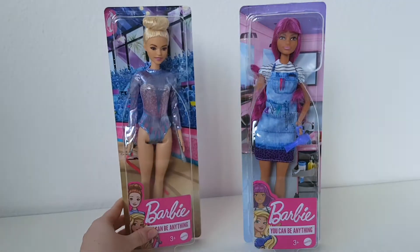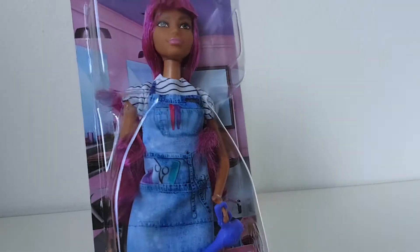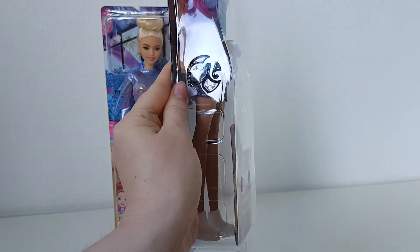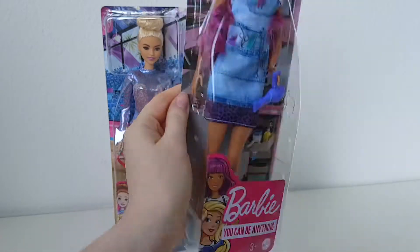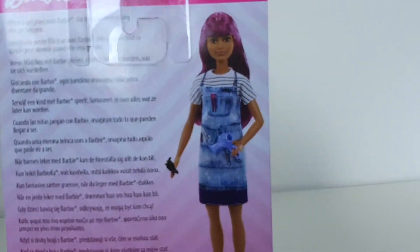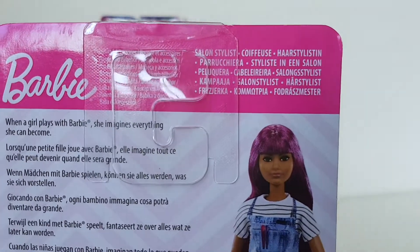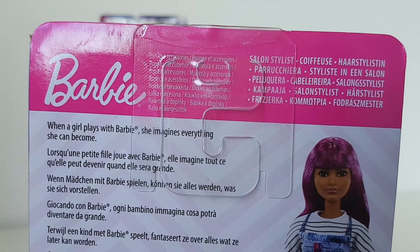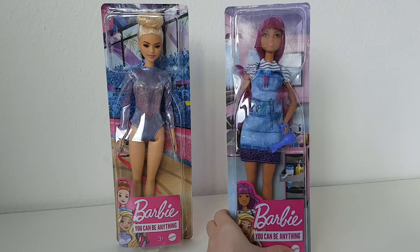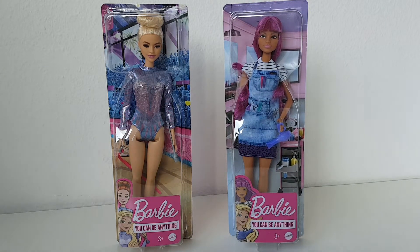Now let's check out the second one, the salon stylist. The front part of the box is also mostly transparent, same. And on the back of the box it's the same — the picture of the doll, of course the doll is different. Here it says 'salon stylist, Barbie doll.' Okay, so that's it for the boxes. Now I'm going to unbox them and I will be right back!